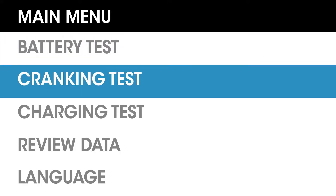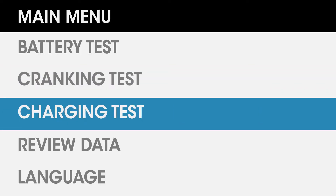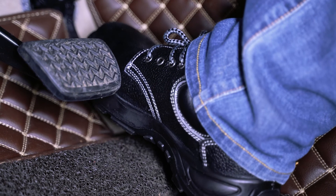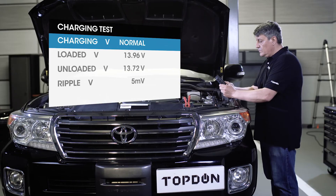For the cranking test, you can get the cranking voltage and cranking time to ensure the starting system works properly. For the charging test, the ripple voltage value appears first, and after increasing the RPM to 2,500 rotations per minute, you can get a quick result of the charging system's health status.